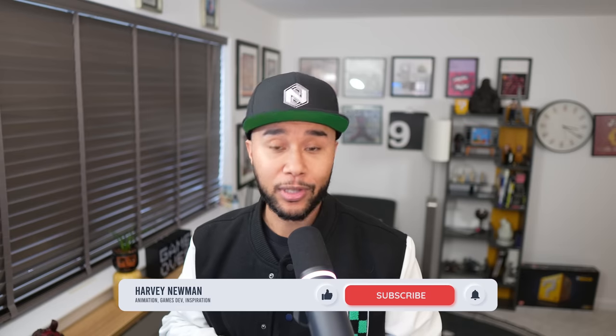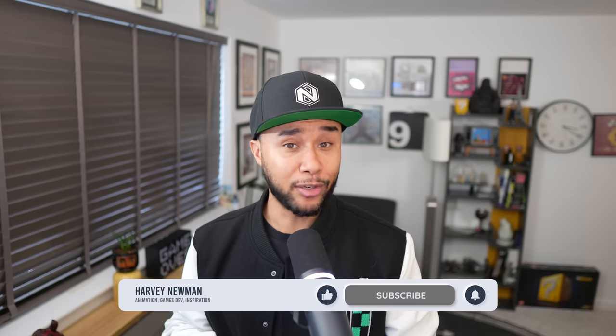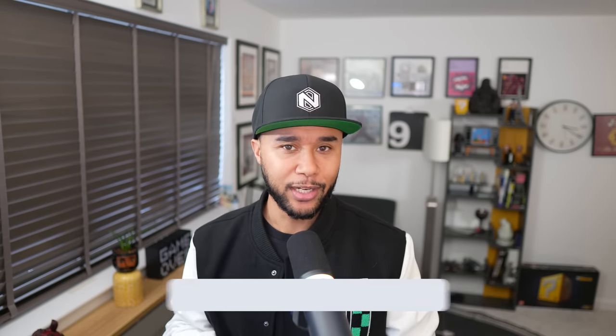Welcome to another rig review. Today I have a rig by a good friend of mine called Jonathan Cooper, a rig called Azri, and this is part of his game anim book that is absolutely awesome. If you don't have it and you're interested in being a gameplay animator, definitely go and get it — I'll leave links below. I've been wanting to test this rig for the longest time because it looks really cool, and being Jonathan, he most likely tested it thoroughly, so this must be a game-ready rig. Let's jump into Maya and have a look.